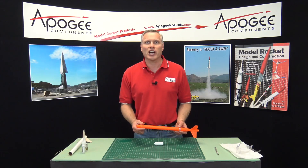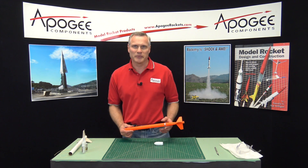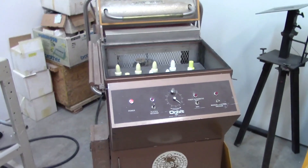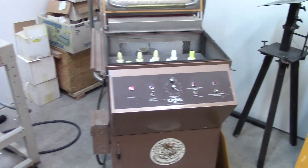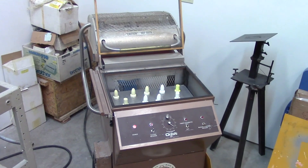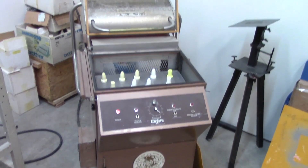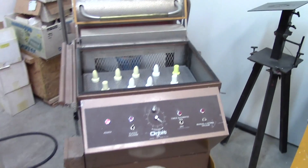So let's go into the shop and I'll show you how we make them before I show you how to assemble them. This is the vacuform machine. Essentially it's an oven with a tray on it with a vacuum underneath the tray that will heat up plastic and pull it over the forms.